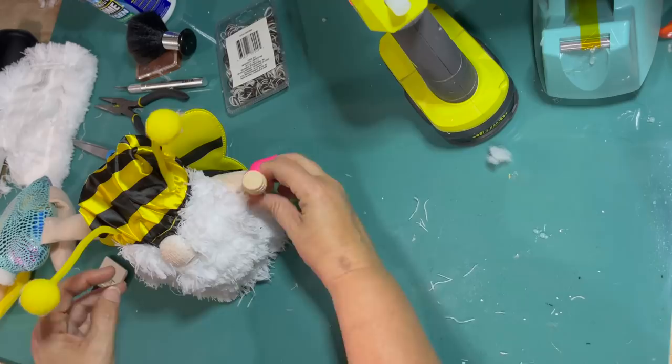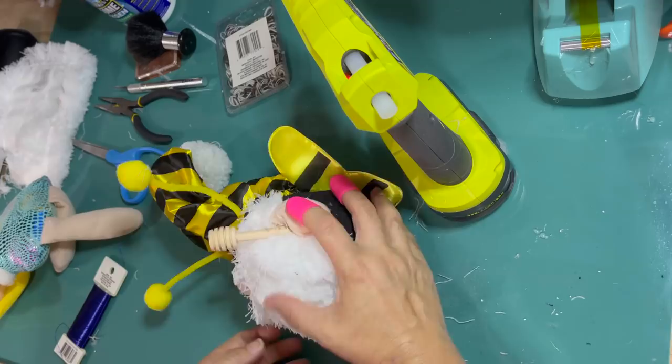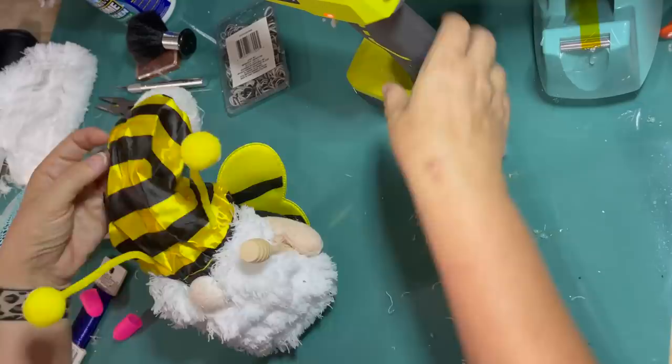I like it. Now it's time to give him his little honey dipper — I just want him to hold it. Hot glue — I'm just going to hot glue it into his little hand. It's small and lightweight; I don't think he's going to have any trouble holding that up.